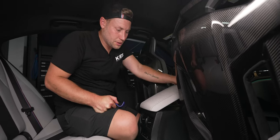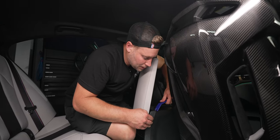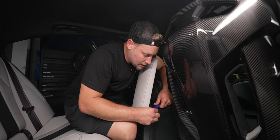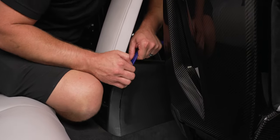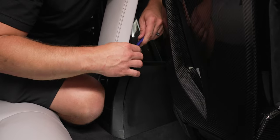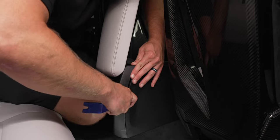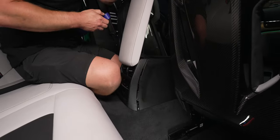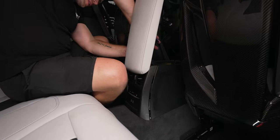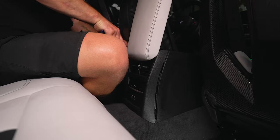Now that you have the seats out of the way, what you want to do is take a plastic trim tool. I like to start up here, then insert it and start to pry back to release some of the clips. Just continue to work your way down until everything pops off, then do the exact same thing on the other side. Once you get one side off, the other side typically comes off a lot easier.